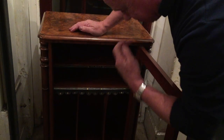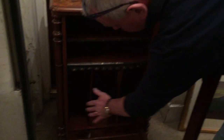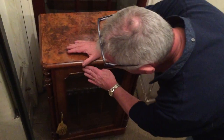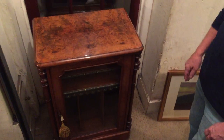It would make a wonderful record cabinet or a drinks cabinet — you've got the height there for your bottles and your drinking bits and tumblers at the top. It's a beautiful cabinet, very difficult to find music cabinets, especially in this condition. A really nice buy for somebody.